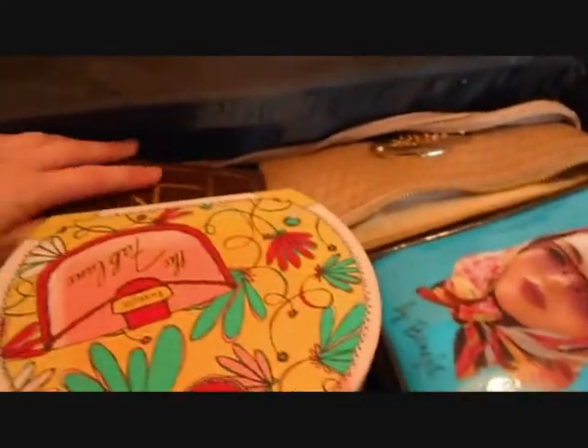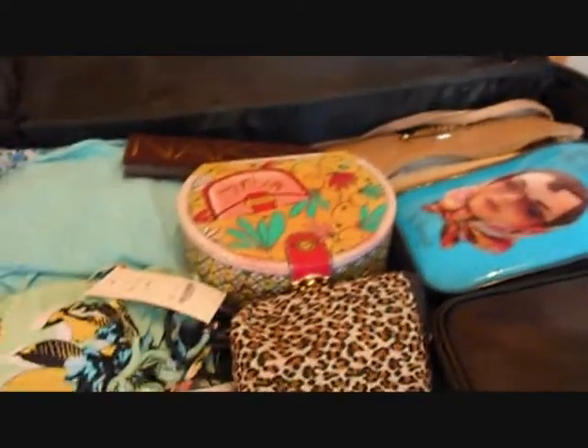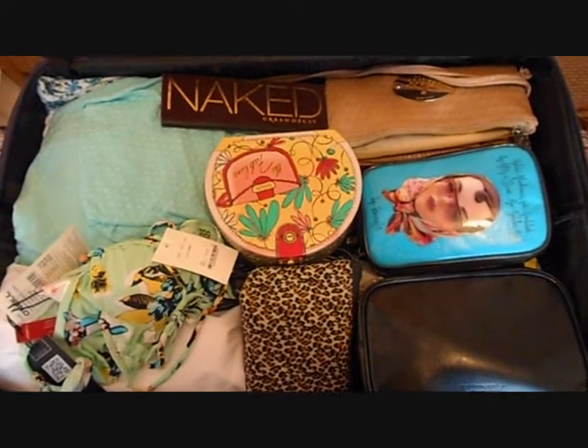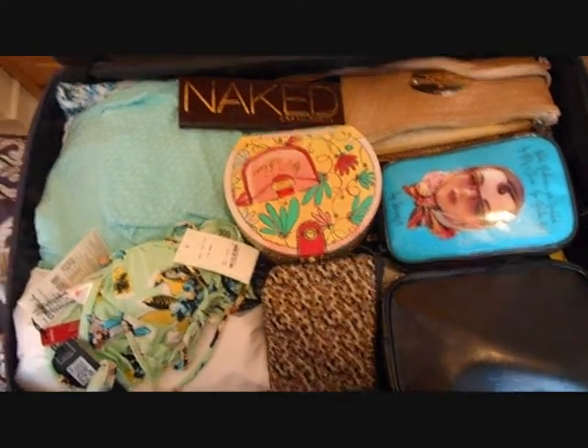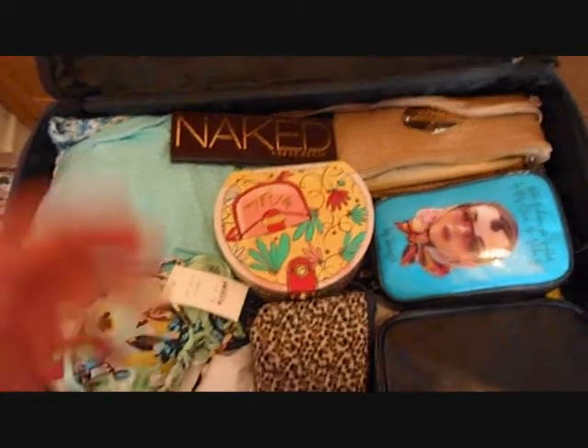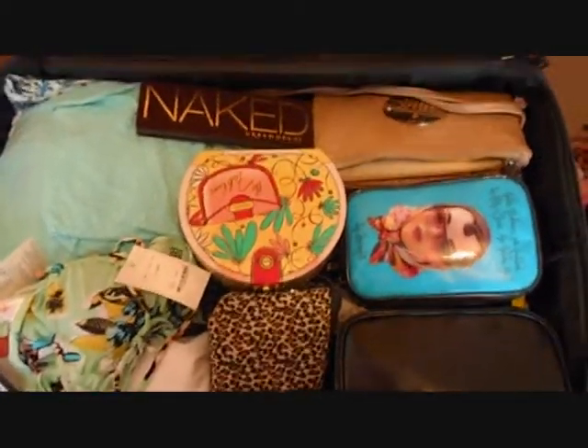My makeup palette is going in there too because it wouldn't fit in any of my makeup bags. So that's my packing — as you can see I've got quite a lot of stuff and I've tried to space it out as much as possible by laying clothes as flat as possible to give more space. Hopefully that gives you a few ideas of how to pack. Stay tuned for my toiletries and makeup bag video and also what's in my carry-on. See you all soon, bye!